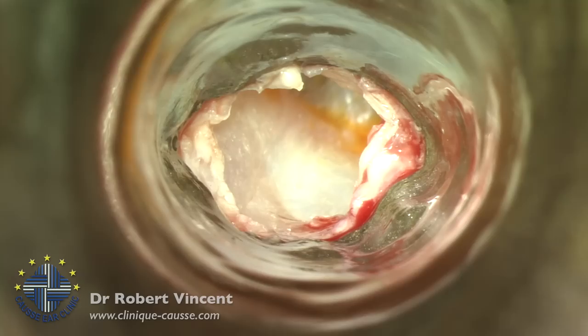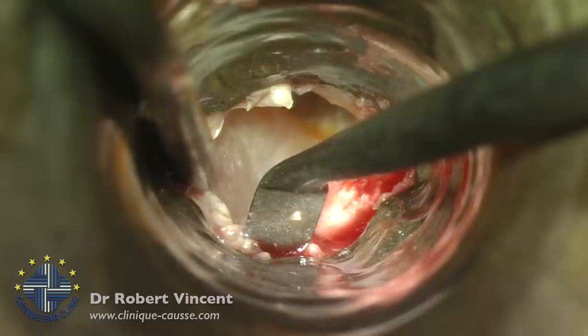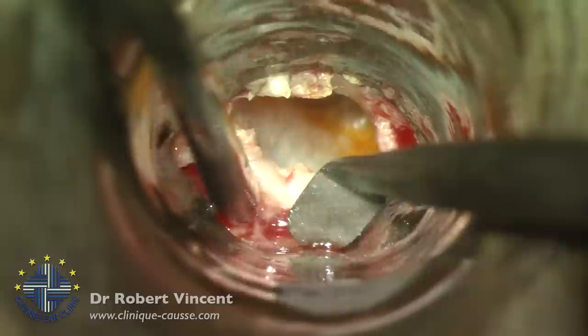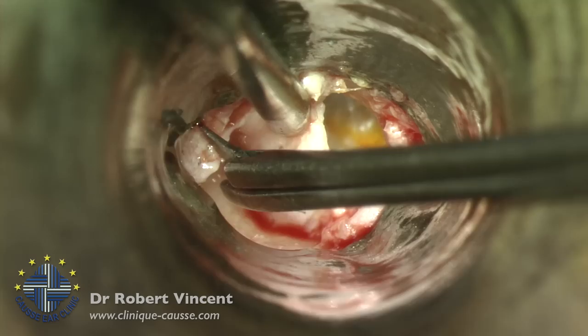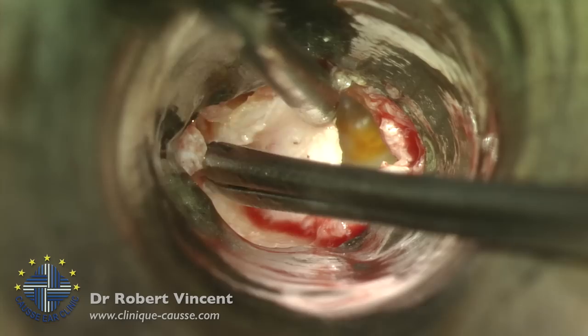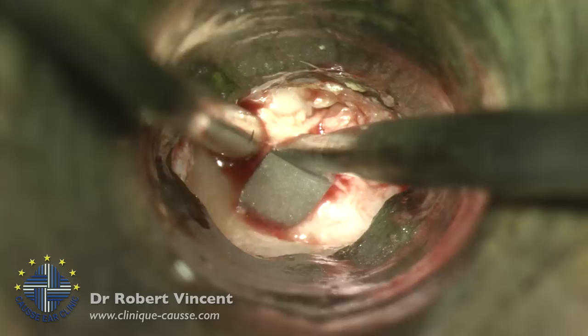I will now elevate the flap until I reach the annulus, using two instruments at a time — a smooth elevator on the right and a sucker on the left. Transcanal means the entire procedure is performed via the external auditory canal, whereas the endaural approach has an incision running outside the ear canal. This is purely transcanal.